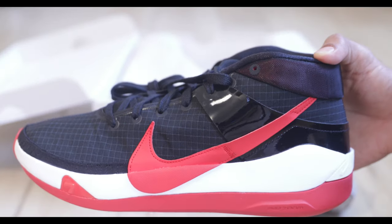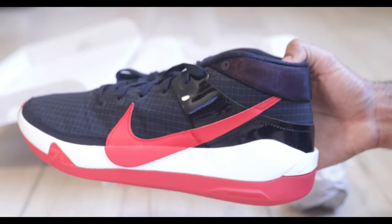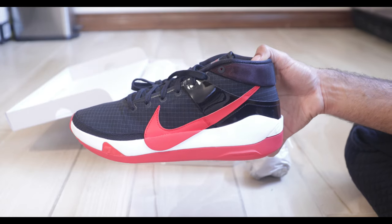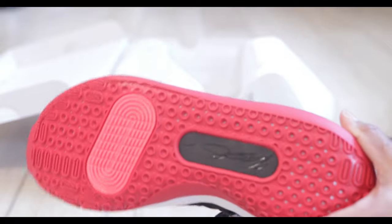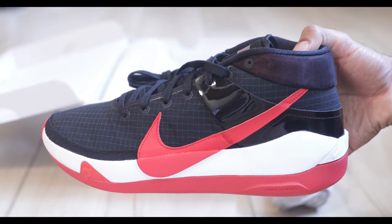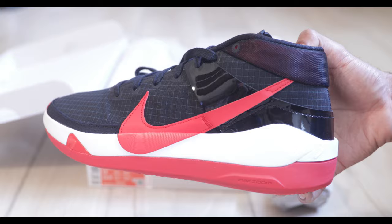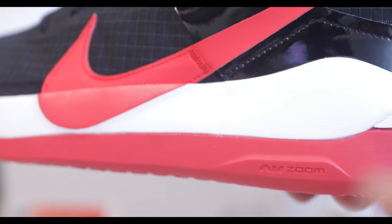Let me know what you think of these in the comment section below. There is a StockX affiliate marketing link in the description to get yourself a pair — my camera battery died earlier, but the link is below. It is a StockX affiliate marketing link, so it does help out the channel to make better content in the future. There's also that air zoom logo right at the bottom of the shoe.